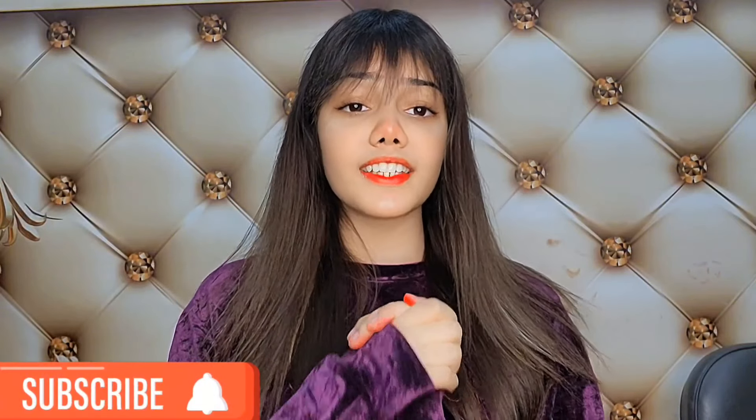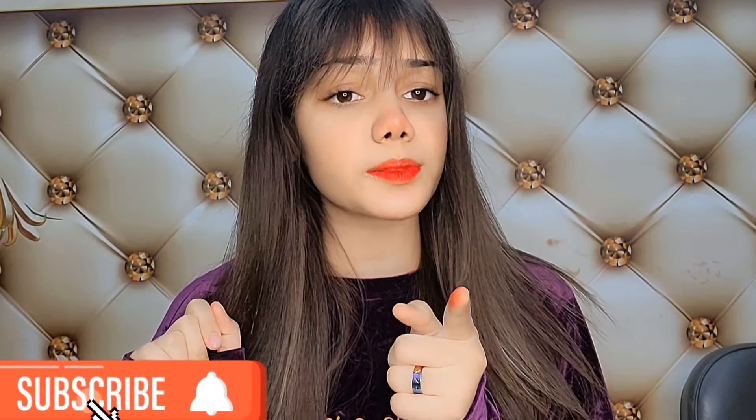If you want to subscribe to my channel, please press the bell icon and comment on the video. Let's start the video.